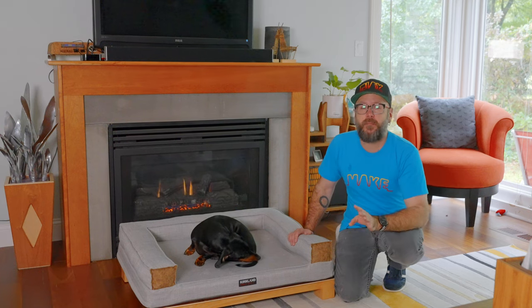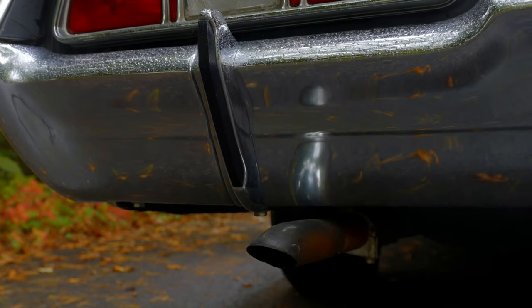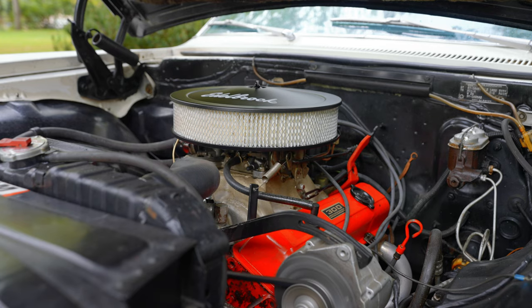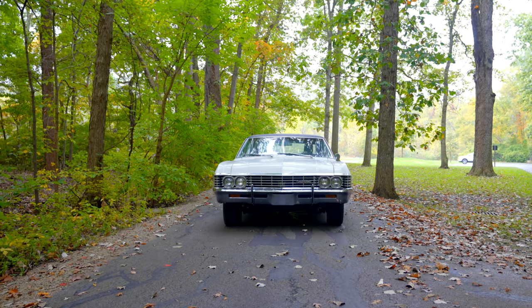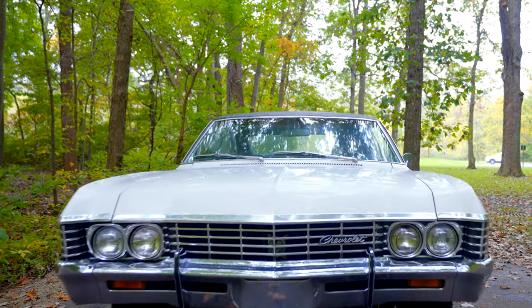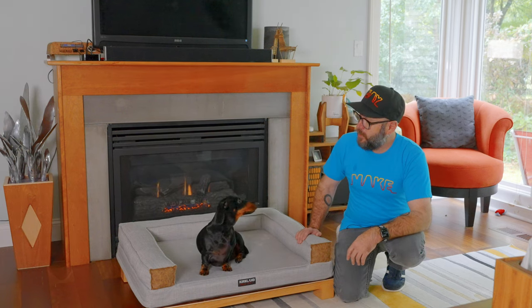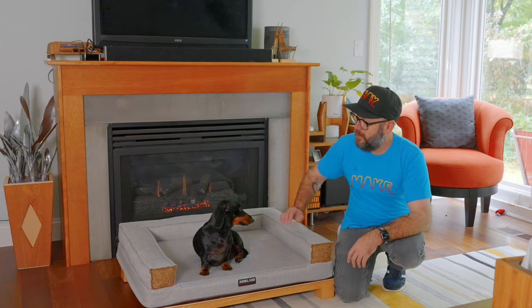I do want to mention that I'm bringing back the second channel and I just got this project car — a 1967 Chevrolet Impala that I will be restoring. If you want to see what I'm going to do with this car, go check out that video. All right, folks, that is going to wrap it up. As always, be safe, have fun, stay passionate, and make something.